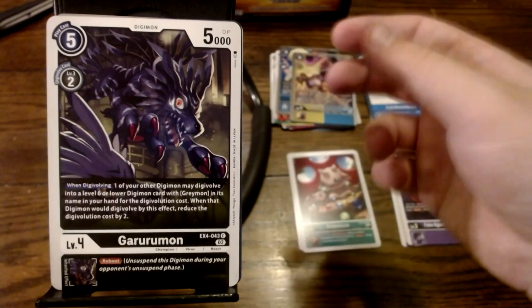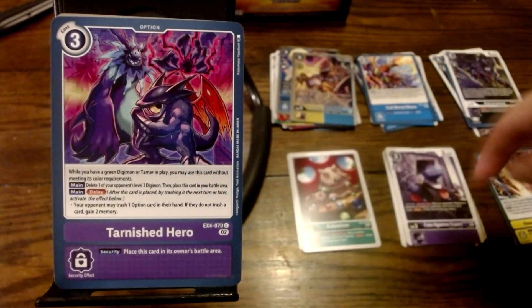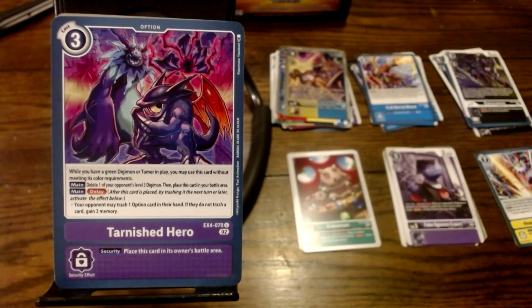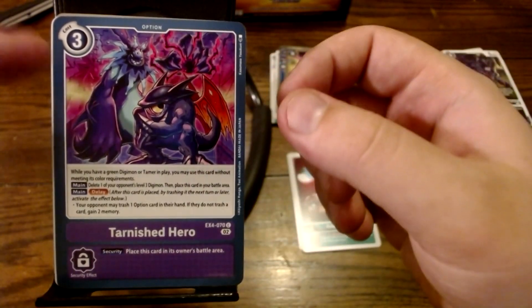I like it when there's more than one Digimon in a card. Next up we've got Furnished Hero. It's showing Trubimon and Ghoulmon Black, which is pretty cool — nobody really knows Ghoulmon Black, but I know Ghoulmon Black. It only costs 3 and it's purple. While you have a green Digimon or Tamer in play, you may use this card without meeting color requirements. Main: delete one of your opponent's level 3 Digimon, then place this card in your battle area. It's got a delay effect: your opponent may trash one option card in their hand; if they do not, gain too much memory. So you're asking them to throw away cards or it'll make you stronger. I could see where this could help, but if you're facing a purple deck you might just be helping the opponent.